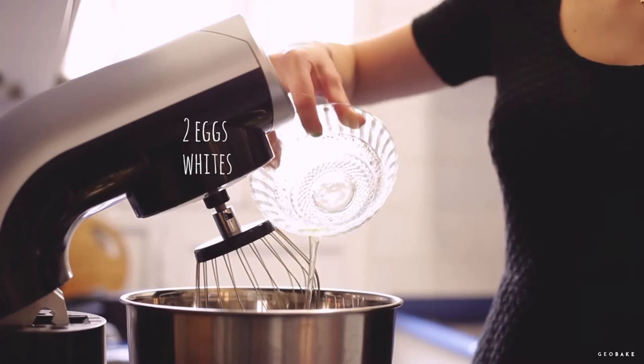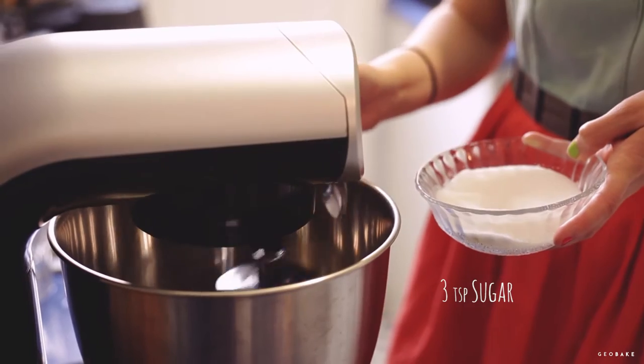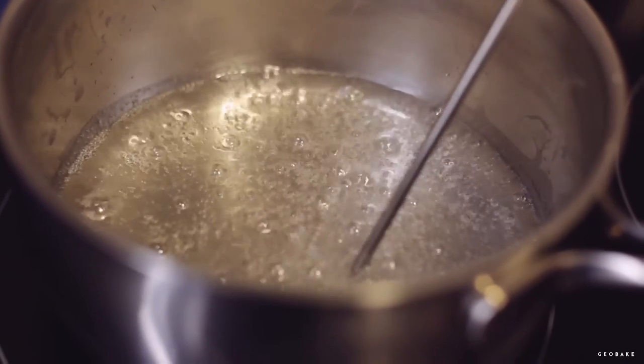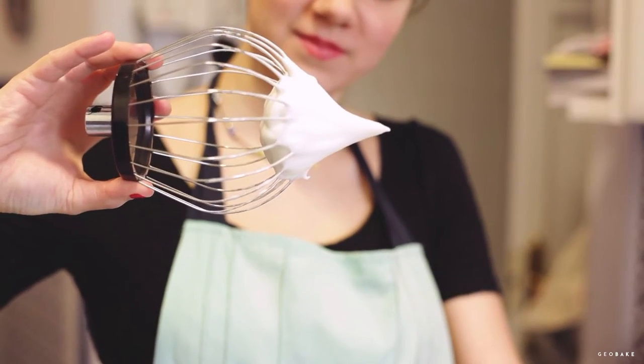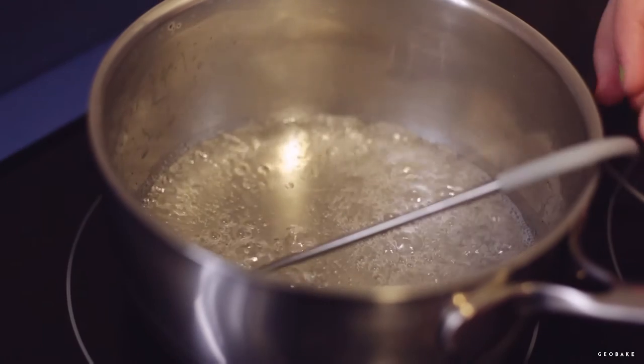Meanwhile, we put the two egg whites in the mixer and when the syrup begins to boil, start to beat them at medium speed until they form peaks. When they double their size, add the teaspoons of sugar. The difficulty of this meringue is that we need to be controlling that the egg whites and the syrup are ready at the same time.